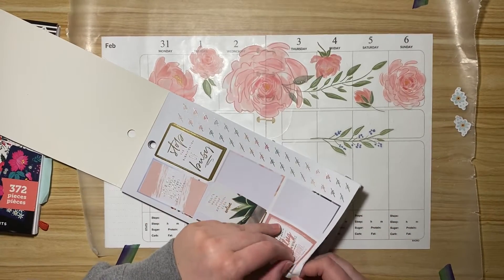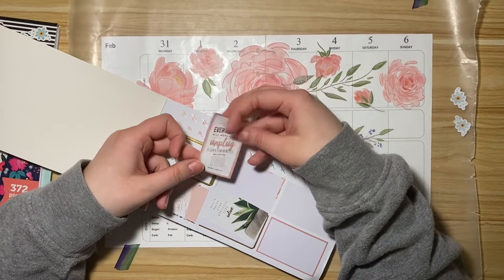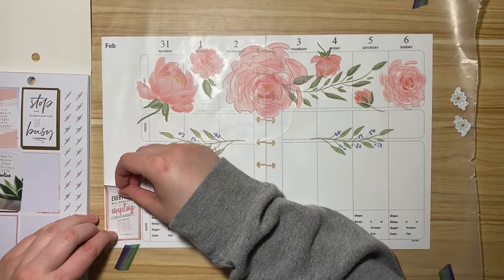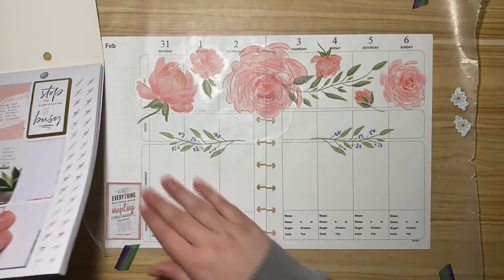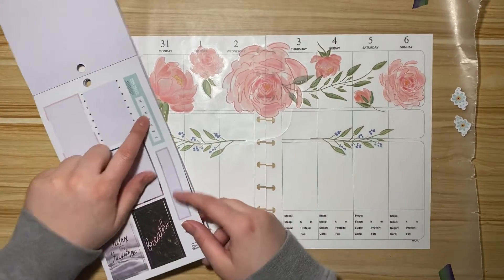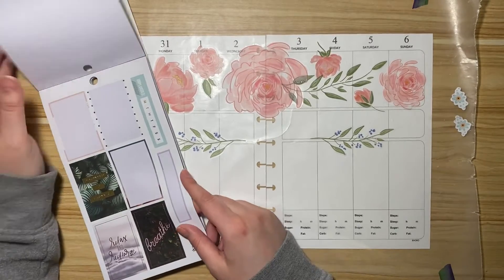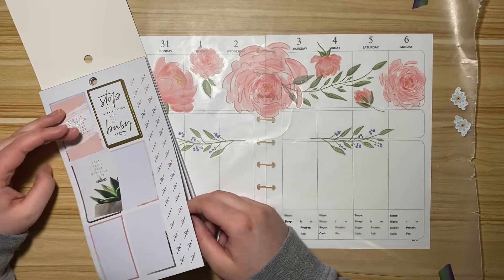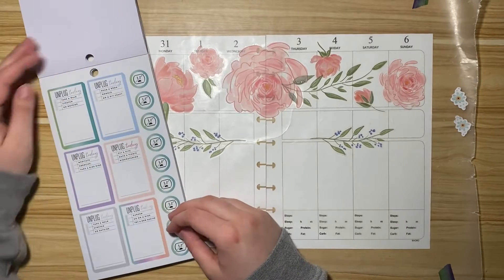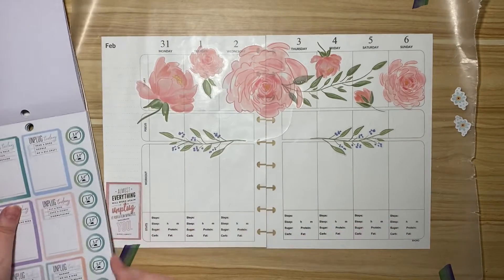I like this sticker specifically — it says 'almost everything will work if you unplug it for a few minutes, including you.' I felt like I was a little too ingrained in my phone last week, so I really want to focus this week on not spending so much time on digital. This is why I wanted to use that blue because that'll be better, but I have different habit trackers I can use. That's kind of the right tone of blue.